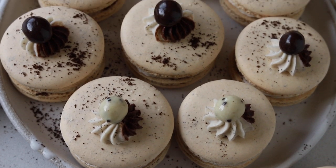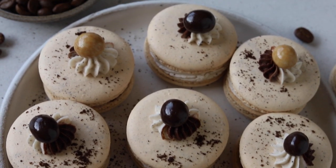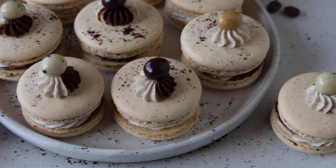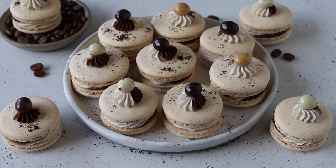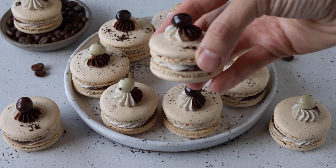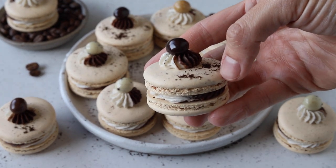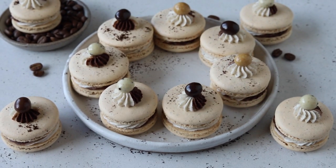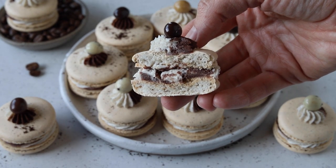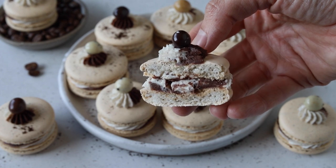I hope you enjoyed today's video — this is one of my favorite flavors. Check out my blog for the full recipe and also for over 80 macaron flavors and ideas. Subscribe to my channel if you haven't already — I post new videos every week. Thanks for watching, bye!